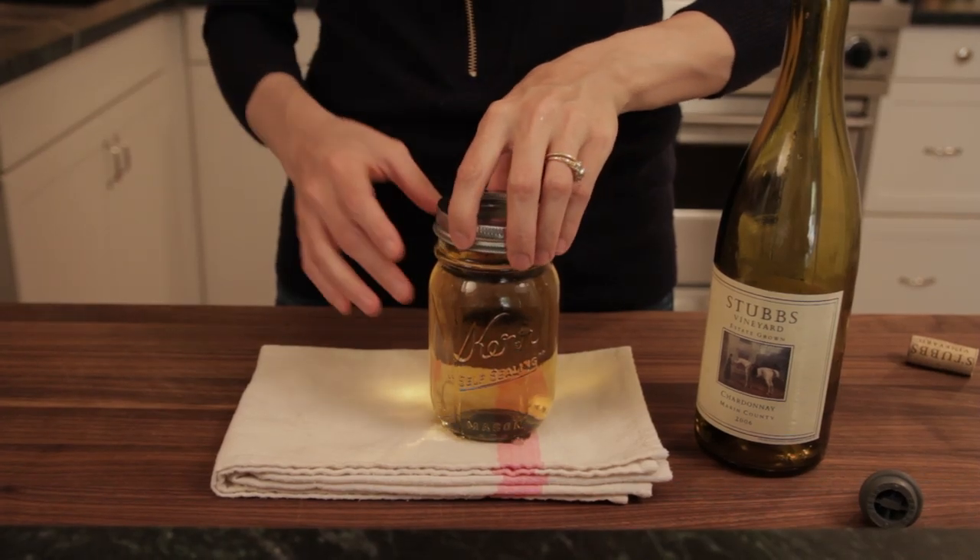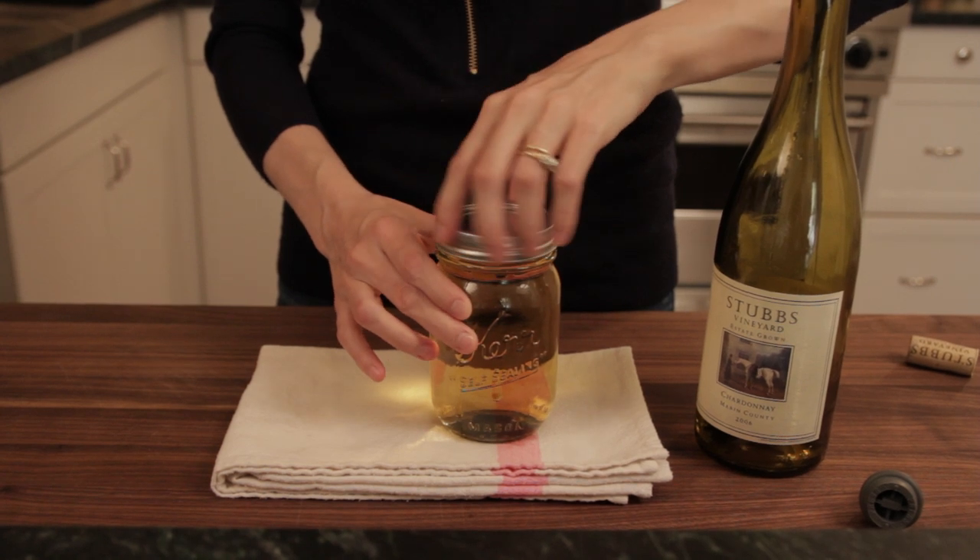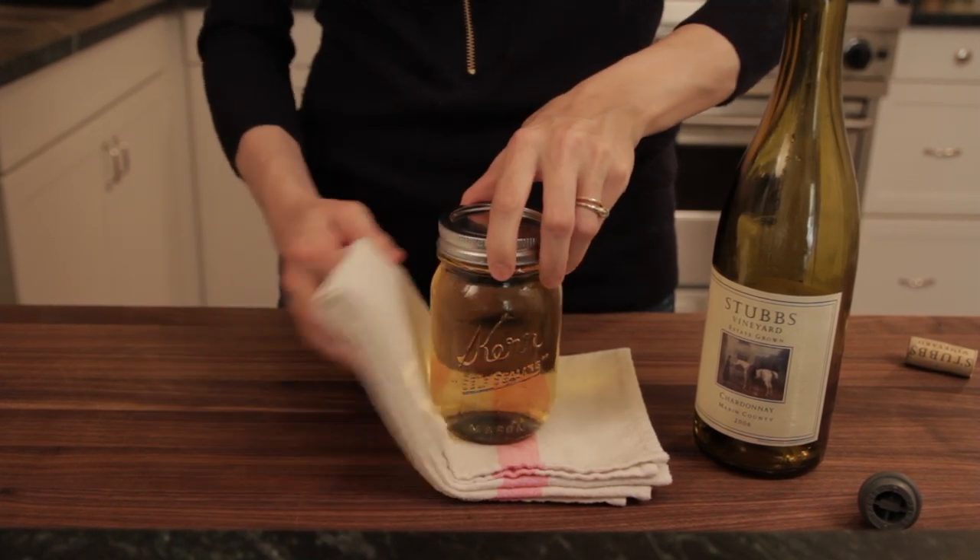Can you see it spilling? Then I just put the top on, and you have this completely airtight jar of wine which you can stick in the fridge and it will last for at least a week.